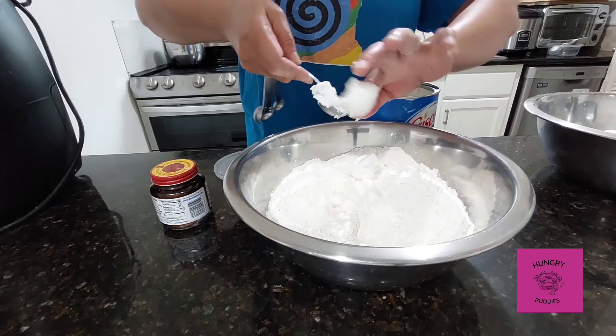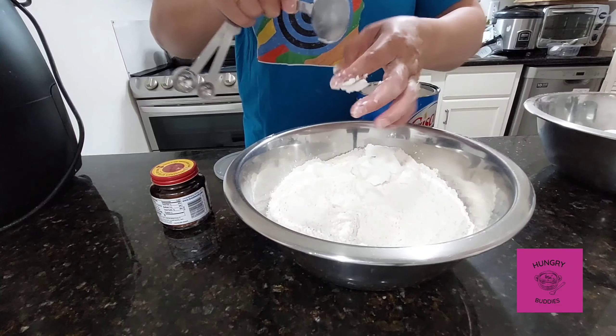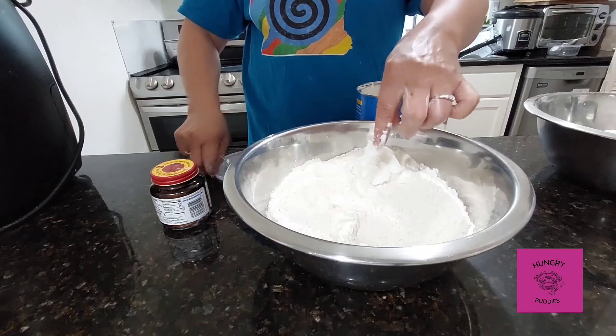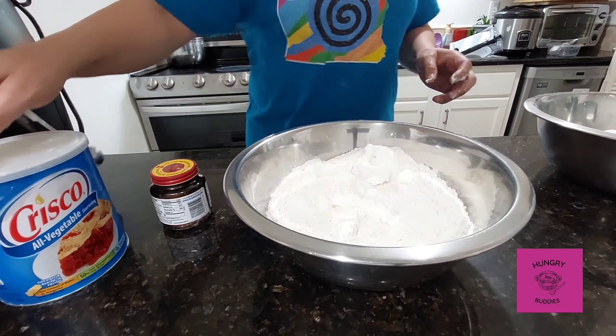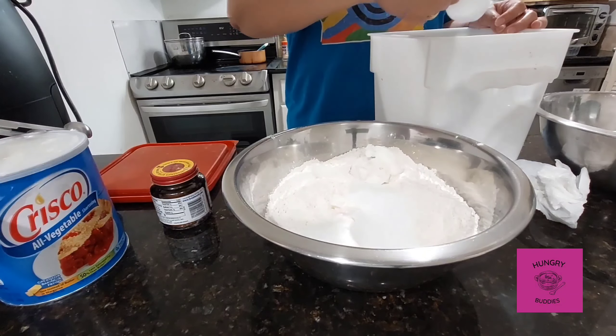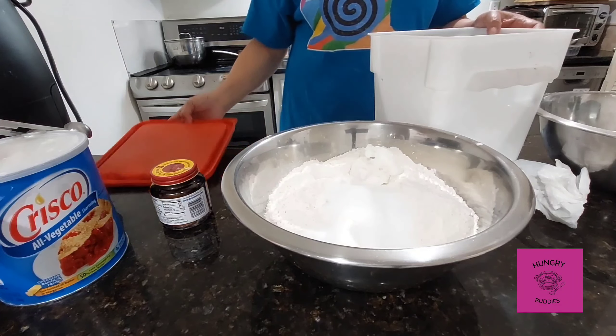We are home cooking, so we will be making a rustic no nuts. It doesn't have to be perfect, it doesn't have to be very well shaped.